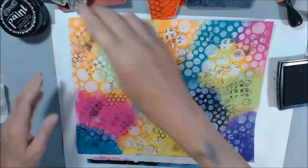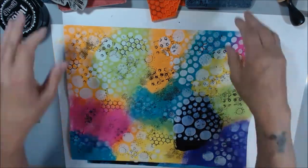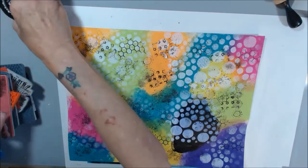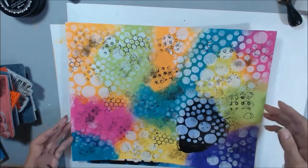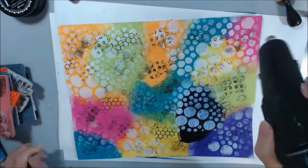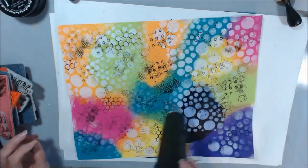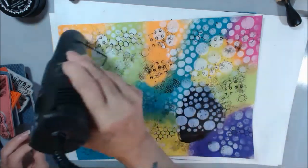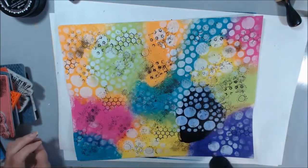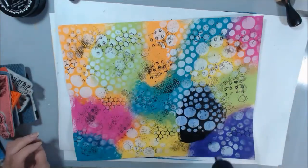This is getting too busy, so now I'm going to cut it up. I'm going to dry it and then we're going to cut it up. Then I'm going to work on my other paper off camera — it's kind of busy and I've got to figure out what I'm going to do to save it.